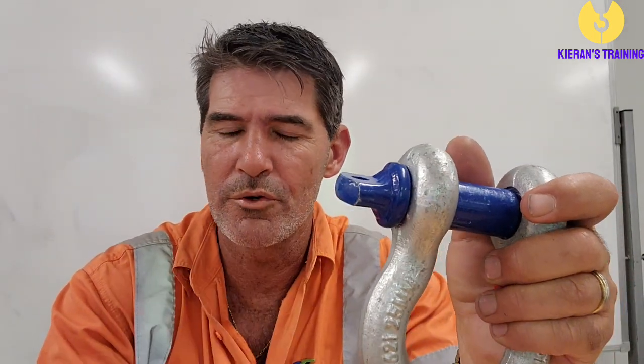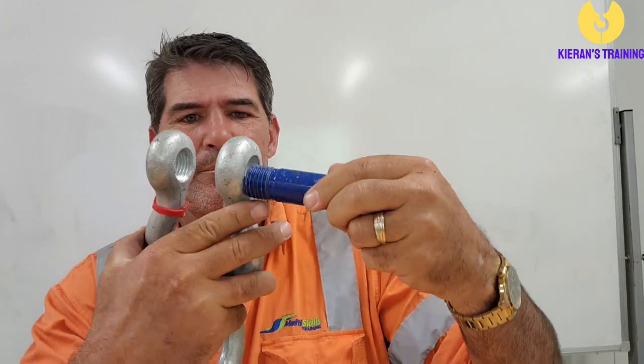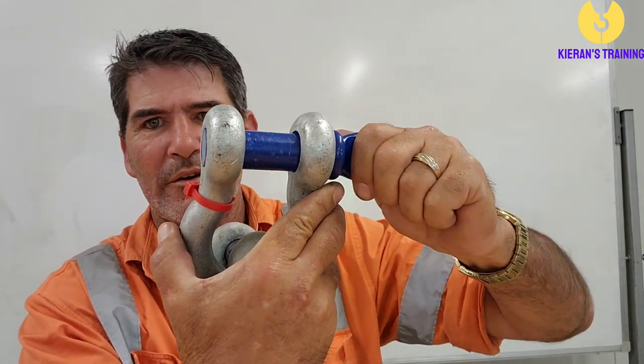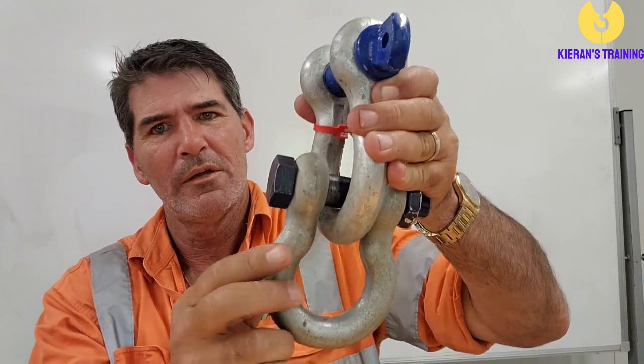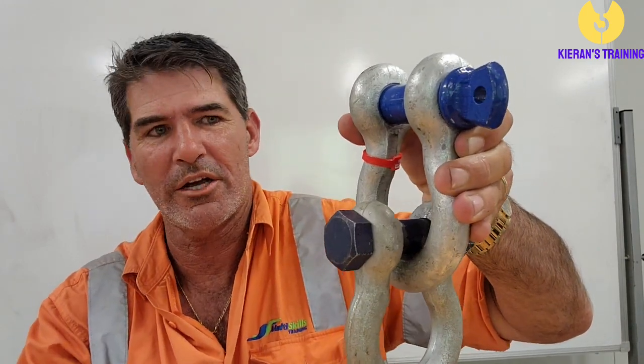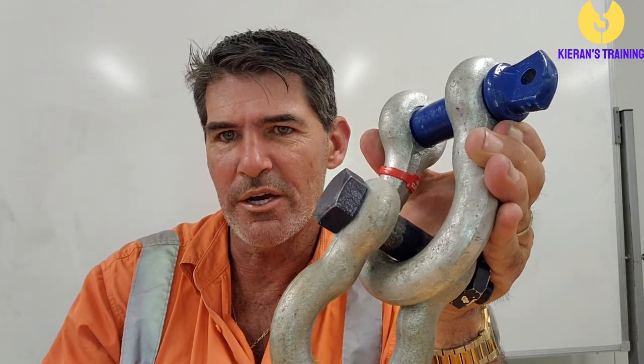In some instances — for example, if you're using two legs of chain off a spreader bar — it's a good idea to use two shackles together. When you screw it up, do it up tight then just back it off a quarter of a turn; that stops it seizing up and makes it easier to get off when you need to. If you've got a ring with two legs of chain under a spreader bar, putting two shackles like that stops the ring trying to turn and fight the shackle. With a single one, you'll find it's trying to go in the opposite direction.